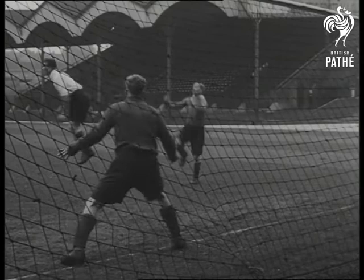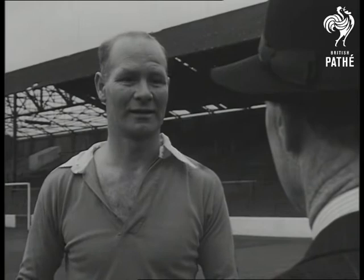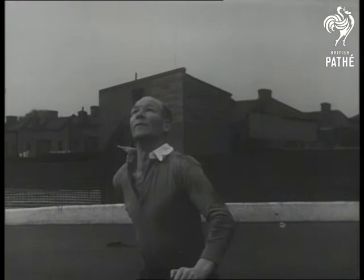Here is Don Welsh, Charleston Athletics International forward, practicing heading. Very few amateurs can head a ball properly. The secret, says Don Welsh, is to hit the ball with your forehead. Don't let it hit you, especially on the top of the head, or you're likely to get hurt.